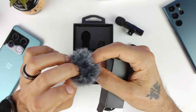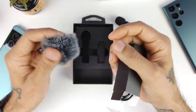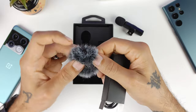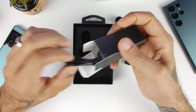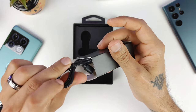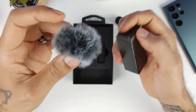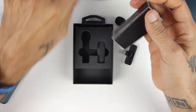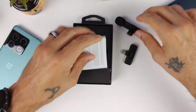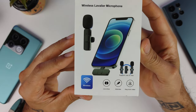Looking at what else comes in the box — we get a dead cat for outdoor wind noise, which is pretty nice. Hopefully I'll get to try that out on a windy day; every day I've been doing a video it's been windy. You also get a USB-A to USB Type-C charging cable. Very cool.